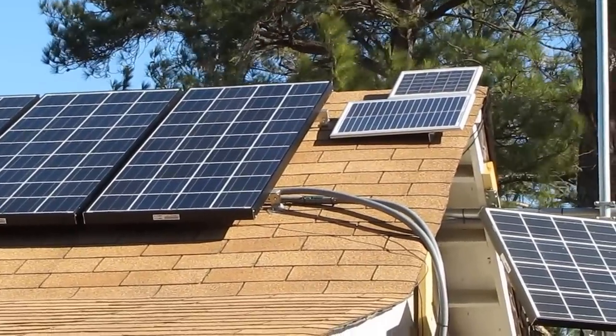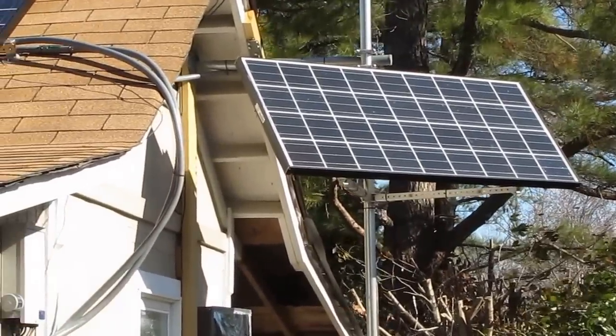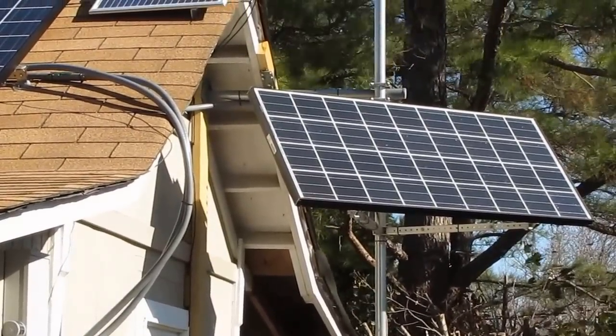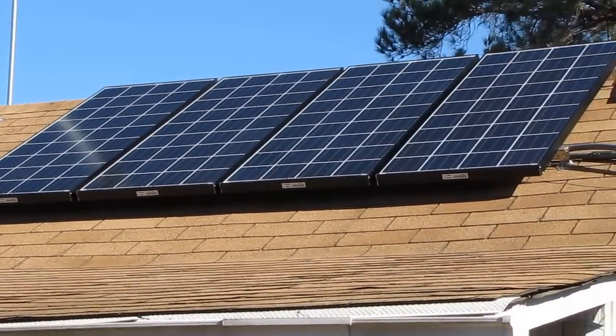And then my little 30-volt panels — that is my other Kyocera Sierra 135 watts. All together I got 675 watts total.